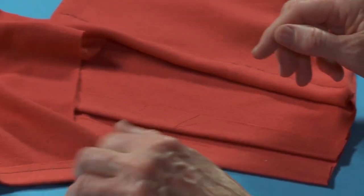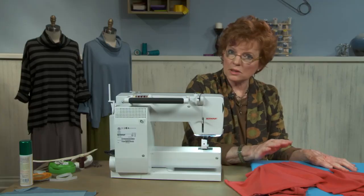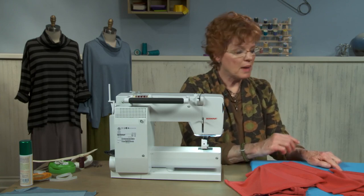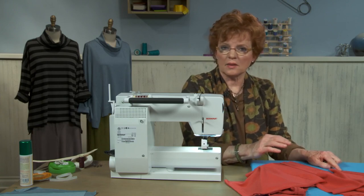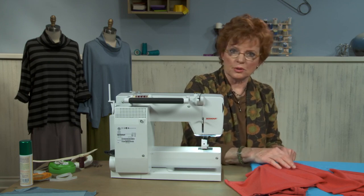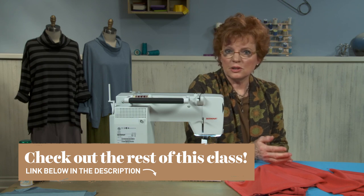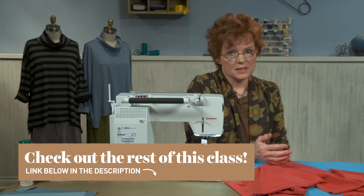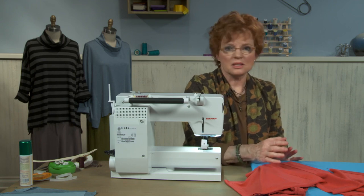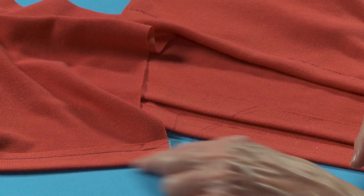We know that the one with the knit stay tape is sort of the go-to — the one that's always going to work — but you might not want this extra line. Maybe it's a little bit too much product in the hem for something that's a thin fabric, so one of the other two is going to work just fine. I have to say that I have a preference for using the fusible web tape. It's the easiest, the cleanest, the sheerest, and I just like using it. But if it's not successful, then I'll go to the knit stay tape.